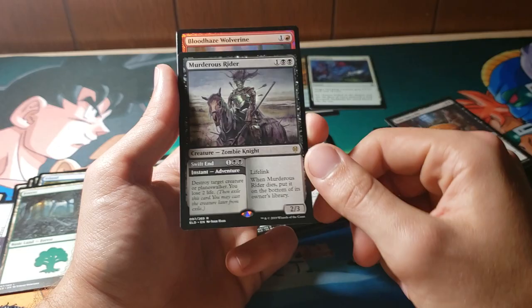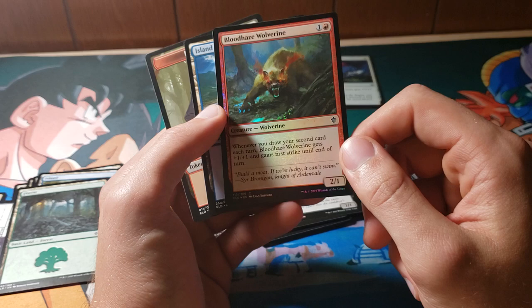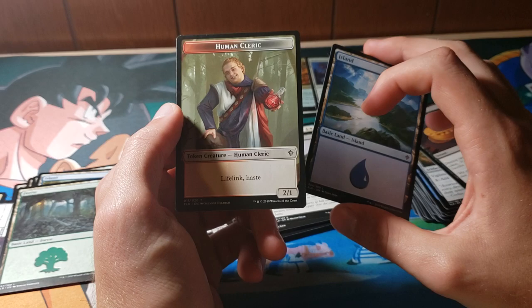Good card. Blood Haze Wolverine is our foil — we've definitely got about four foils in these six packs. Obviously that's not really something you should expect. I don't want you to look at this and be like, wow, this is awesome value. Pre-release packs are cool, but don't assume everything's going to happen like that. This is an oddly specific token — I imagine some kind of card makes this. I don't know what it is, but it's cool.